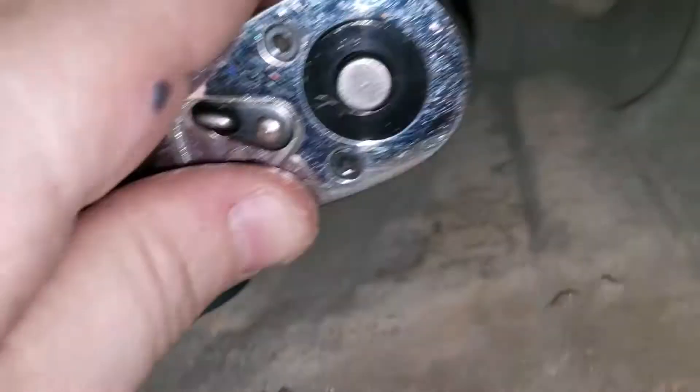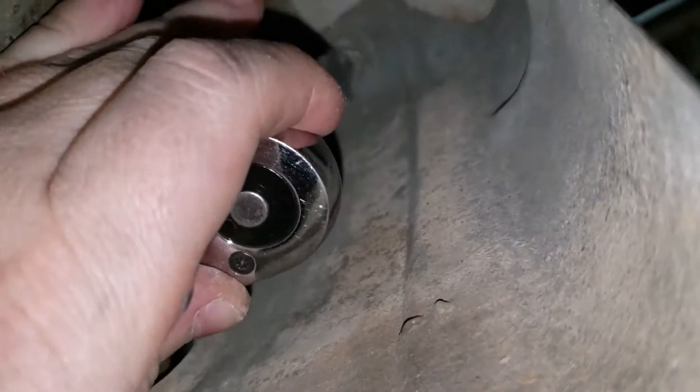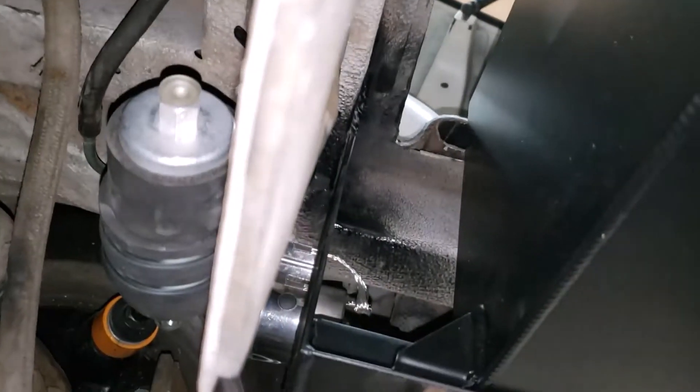We're going to remove this little shroud right here because it's going to be right in the way of everything. We might modify it and put it back in after we get the hoses made.